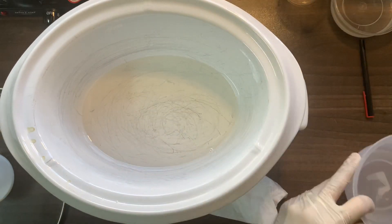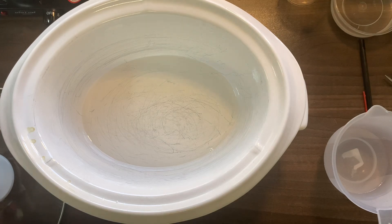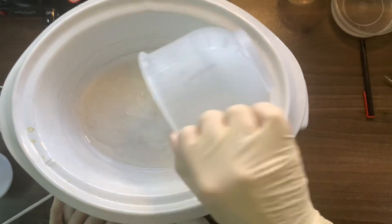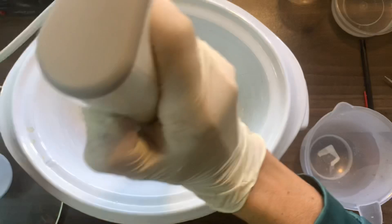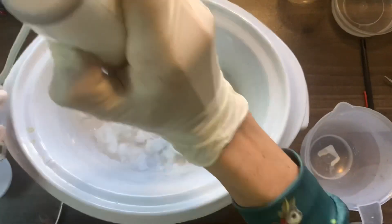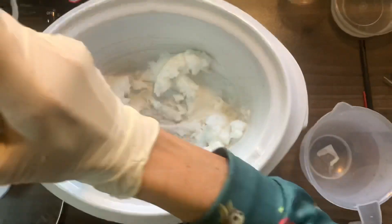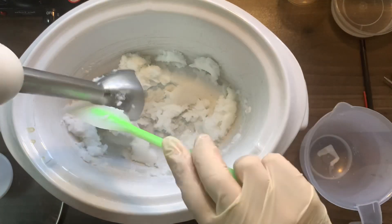It's about 73 degrees, so that seems just right. Get your blender ready and pour your lye solution into your oils — you're going to see it start getting nice and thick. Give it a nice blend until it is well incorporated and you get a nice thick paste. Clean everything off the blender so you don't waste any of that product.